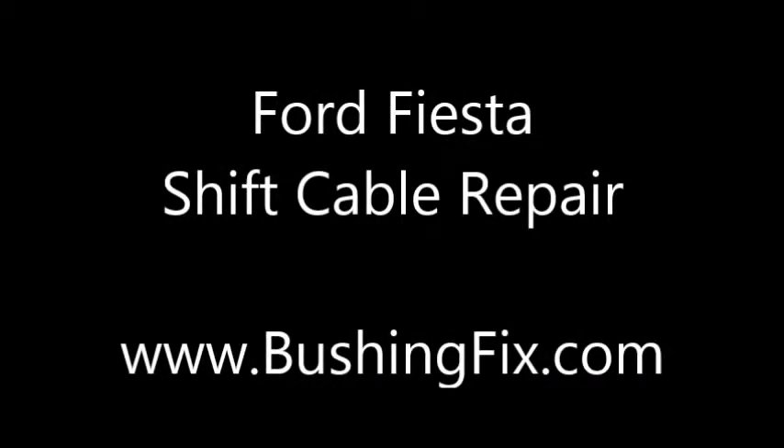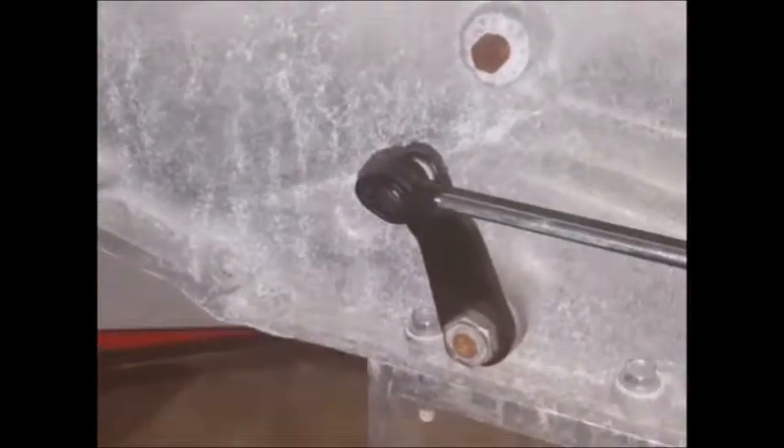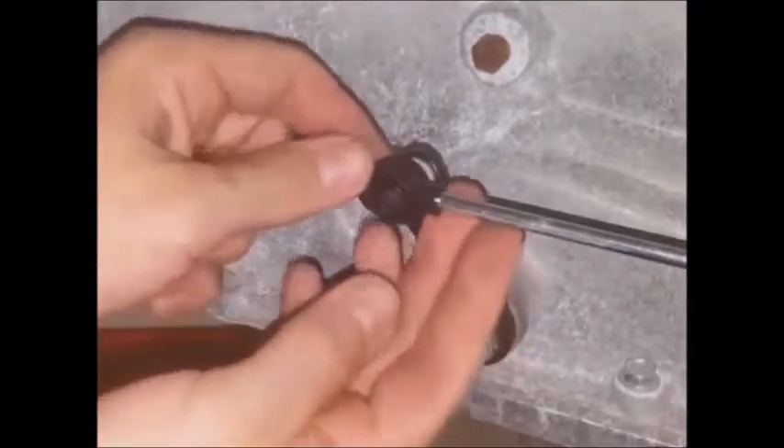This is the bushingfix.com SI2 kit installation instruction video. This part fits several vehicles — most commonly the cable end looks like this one.